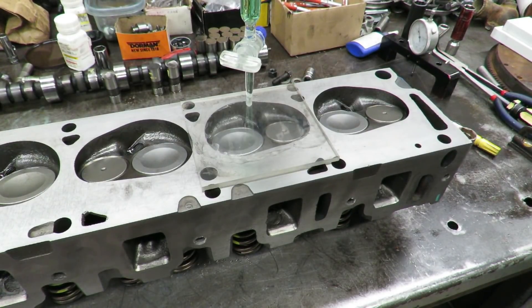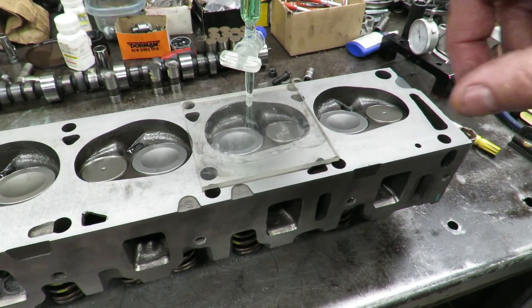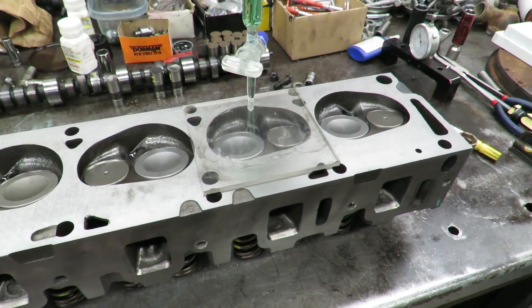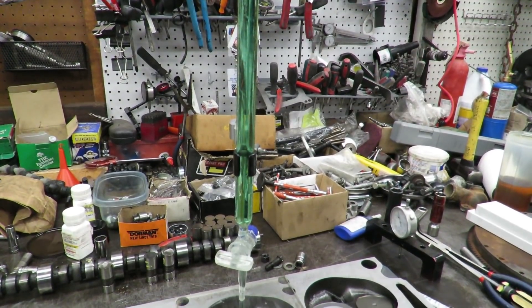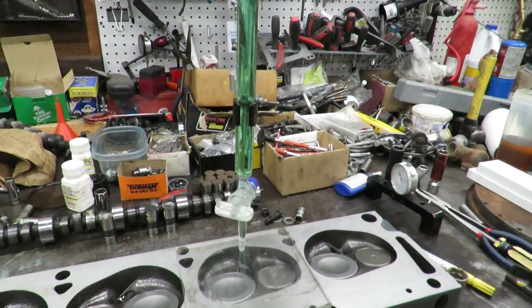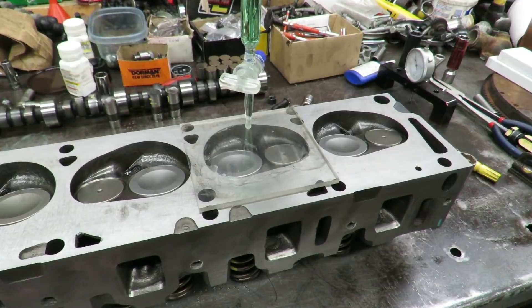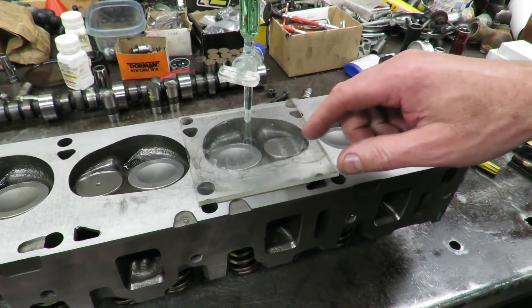This is a long tube — it goes all the way up, about three feet tall. This tube has lines on it marked in CC increments and we fill it all the way up to the zero point, then we open up our little valve. The only way we can really check what size chamber we have is to put liquid in it.